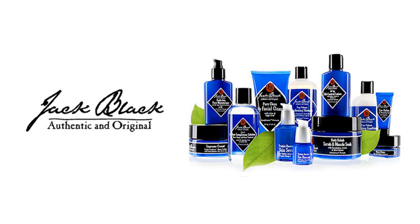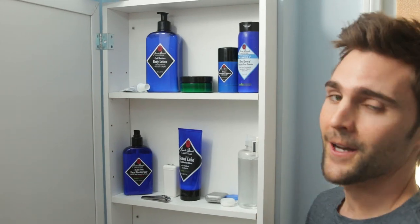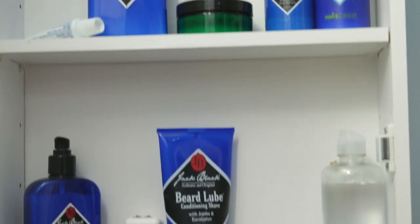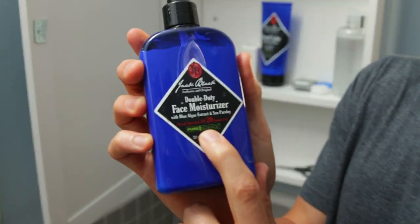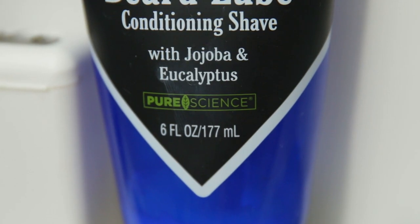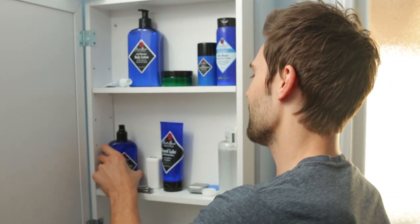I partnered up with Jack Black on this video. I actually reached out to them and said, I use all of your products for shaving. I think you guys would be the perfect fit for this video. So just take a look at my medicine cabinet. One of the things I like the most is that they have this line called Pure Science — talk about a match made in heaven. Any company that has Pure Science on their label, you know I'm going to be a fan of.